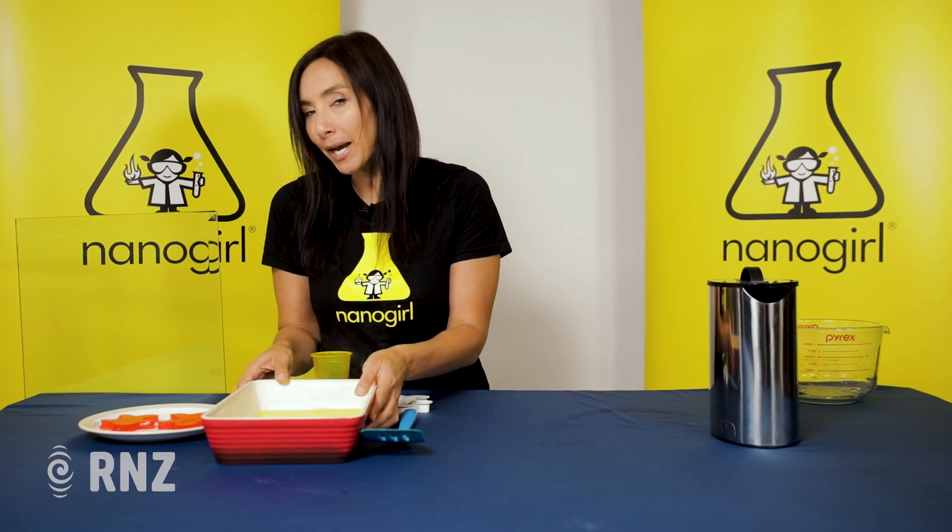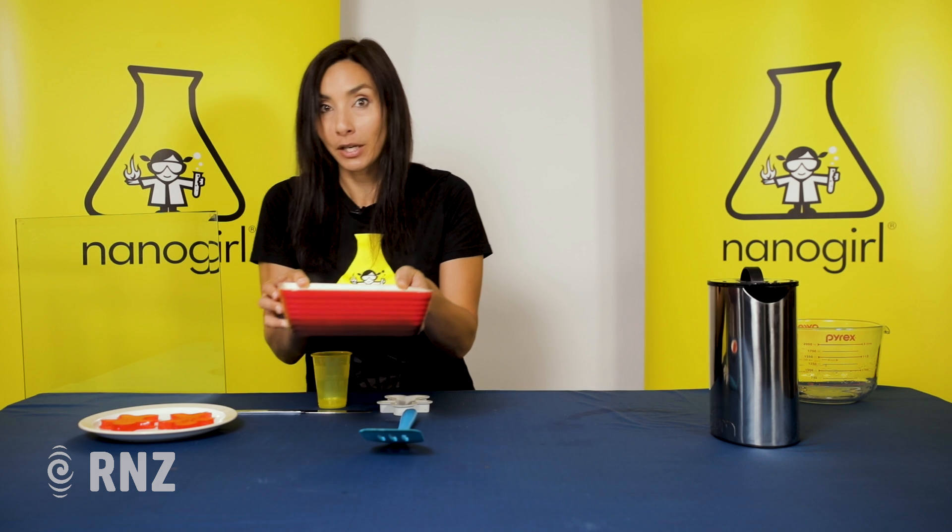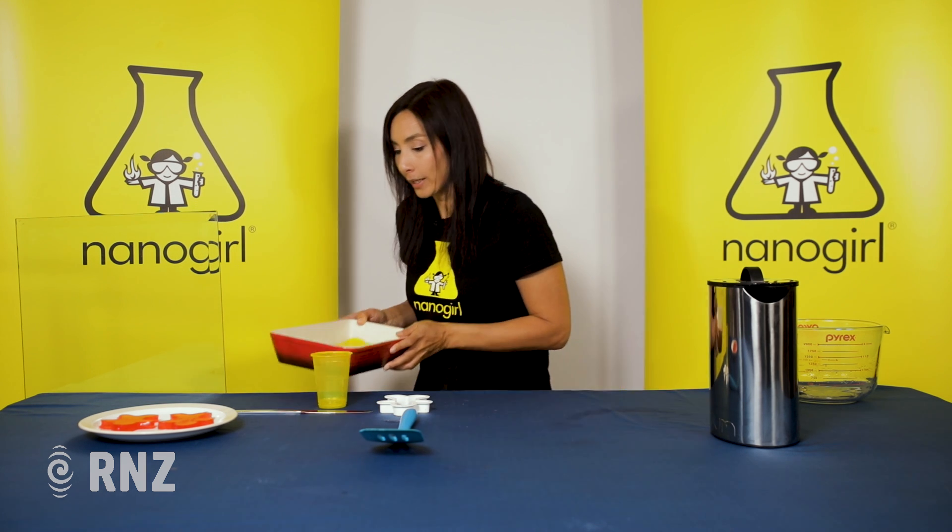We're going to store it in the fridge for about four to eight hours. You want it to look like a solid when it comes out.